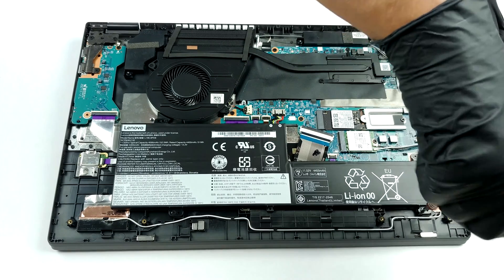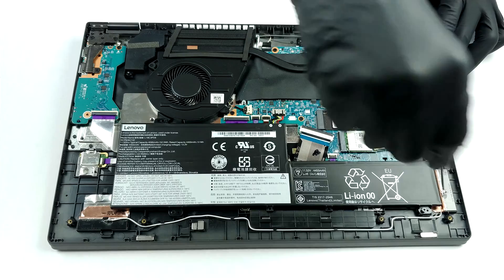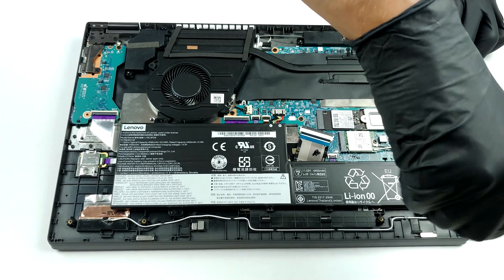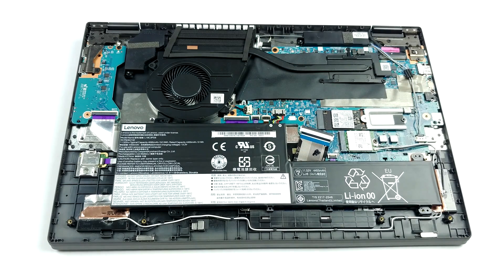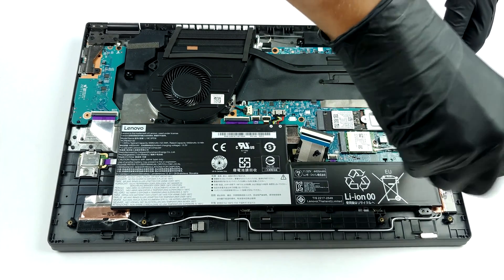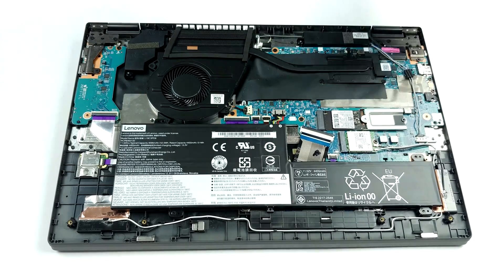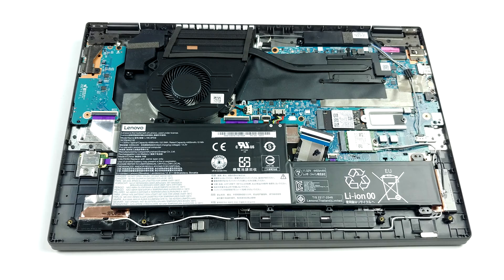On the downside, the RAM modules are soldered to the motherboard, so there are no upgrades possible in this aspect. The maximum capacity you can get is 16 GB of 3200 MHz DDR4 memory. However, there is one M.2 PCIe x4 slot for fast storage. Battery-wise, there is a 52.5Wh unit.